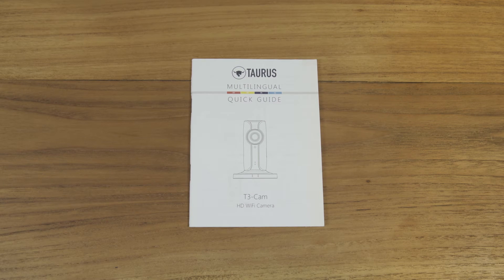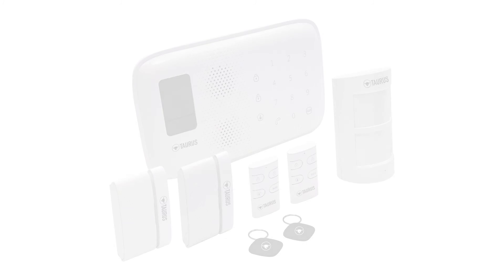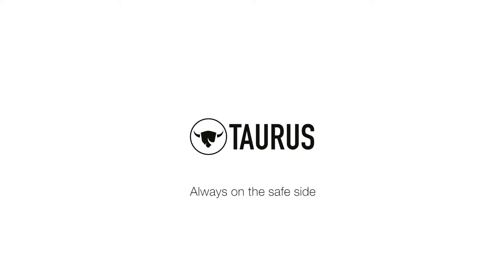You can find more detailed information in the accompanying instruction manual. It is possible to program up to 50 wireless sensors, 10 wireless remote controls, and 50 RFID chips in the control panel. Taurus — always on the safe side.